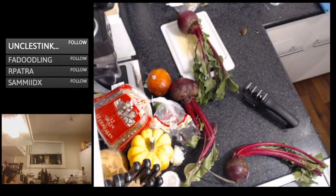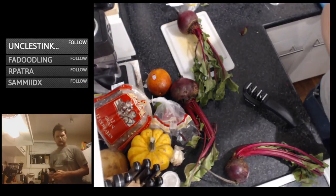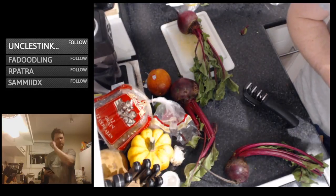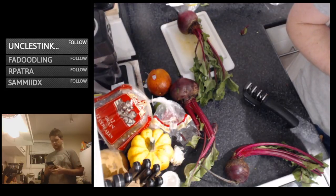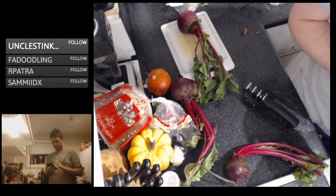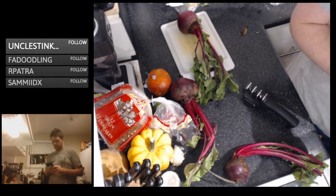Probably should post on social media to tell people I'm streaming — that would help. Old Facebook tends to be a good way to do it. We're making roasted beet salad with almonds, bacon, feta, and a blood orange vinaigrette.